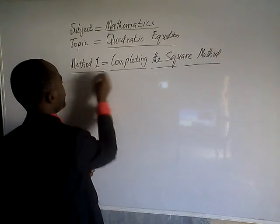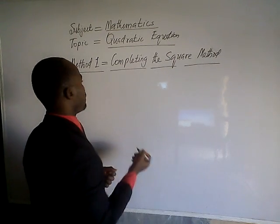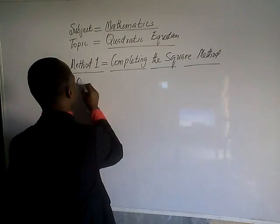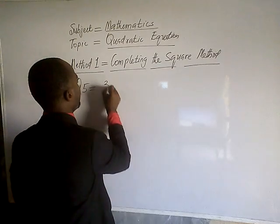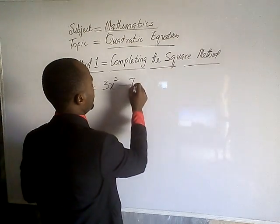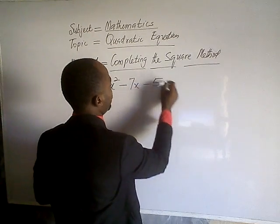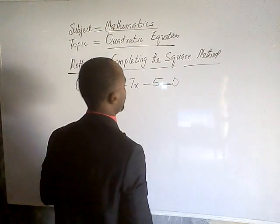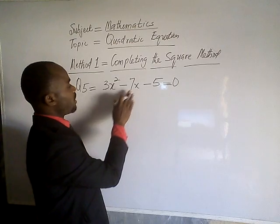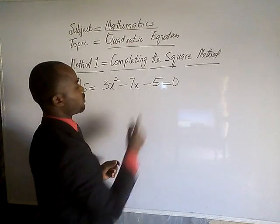The questions have been solved in series. This is question number 5, which is: 3x squared minus 7x minus 5, all equal to 0. That's the question: 3x squared minus 7x minus 5 equals 0.